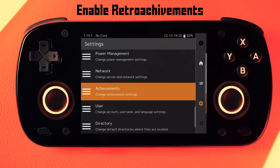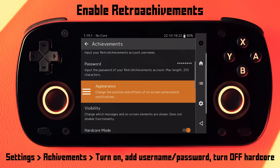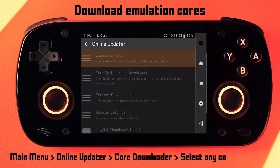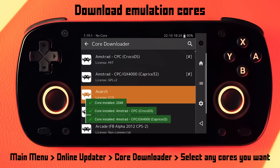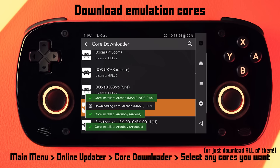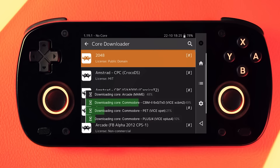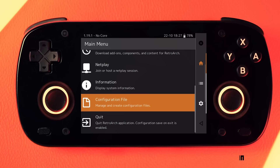We're almost done — just one more thing. This is where you'll want to enable retro achievements. Head over to the achievement section of the settings, enable that, and put in your retro achievements username and password. Make sure you turn off hardcore mode because that prevents you from using save states. And that's it for settings. But there's one more important thing that must be done, which is to download the emulation cores. Head to the main menu, down to online updater, then core downloader. You can go through and download the specific cores you need, but if you're lazy, you can just download every single core because they don't take long to download or take up much space. And sometimes if you do this too fast you'll get some stuck progress bars, which is fine because we're actually done. The last step is to back out to the main menu, go down to configuration file, and choose save current configuration. Then you can exit RetroArch.